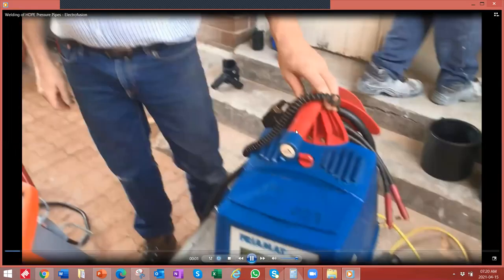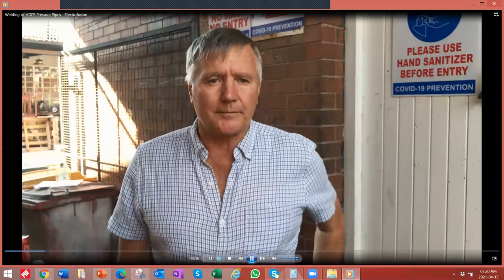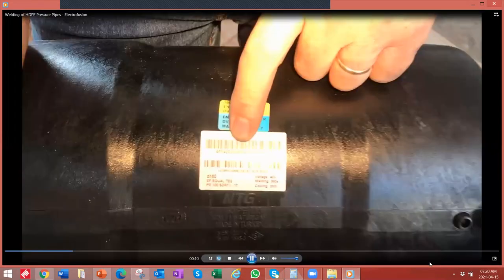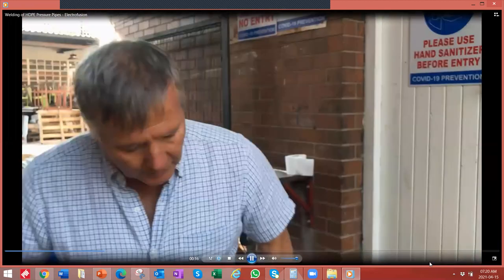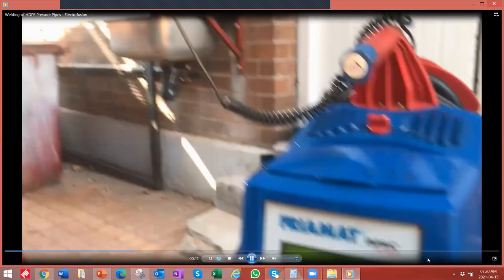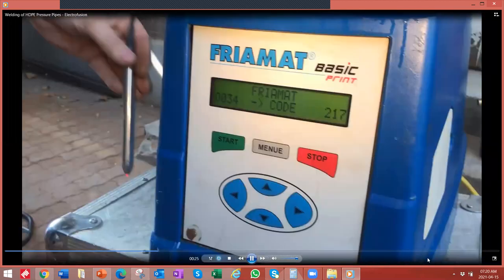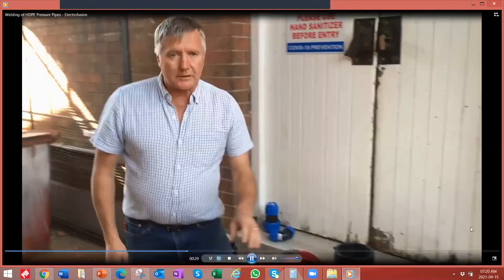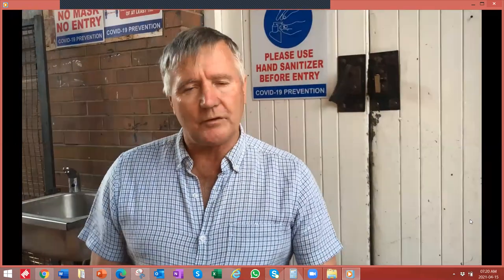The next thing we're going to look at is electrofusion on high pressure piping. All of the fittings are barcoded — you take the scanner and scan the barcode, and it will give you all the parameters you need to do the weld. On the machine itself you'll see there's a home display and it comes with a scanner. You scan the fitting, it sets the parameters, and you do your weld. The most important part of the weld is the cooling process — you must let it cool for the required number of minutes.